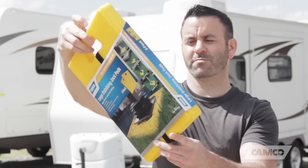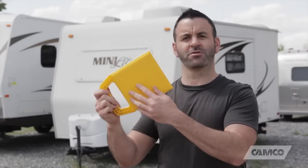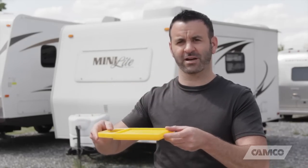Same concept, but they're bigger, heavier duty, and they come in a 2-pack instead of a 4-pack. To use Camco's stabilizing jack pads, you need to make sure that this large flat surface is facing down, not the other way around. This large flat surface helps to prevent the jack from sinking into the ground.